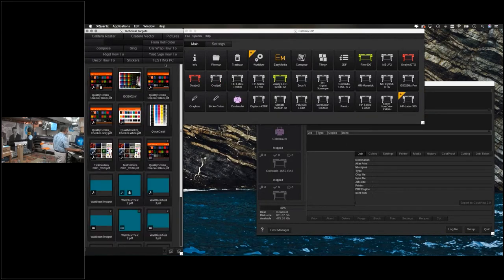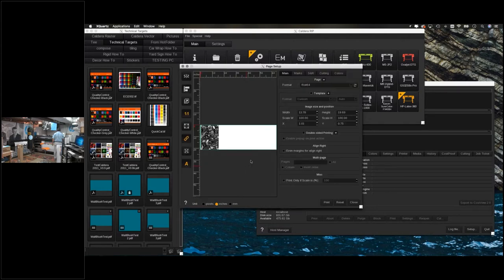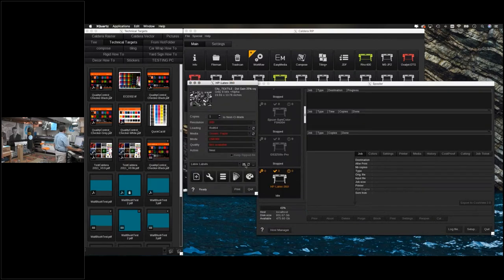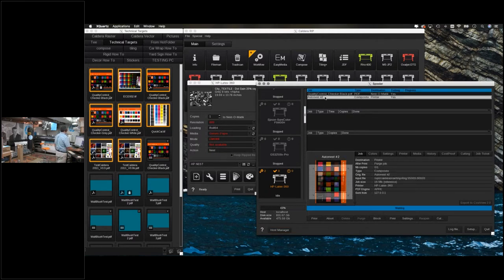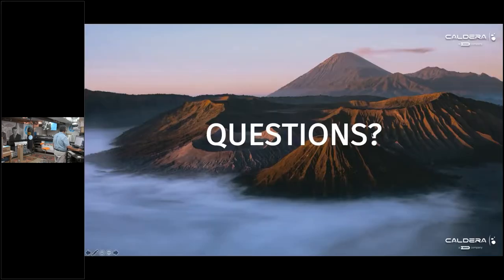With automation, once you make a quick set inside your driver, you can save it with whatever variables you want — cutter on or off, whatever. We can use the nesting functionality — I'll call this 'HP Nest' — and I can grab all these jobs and send them directly to that printer with a click of a button. All those files start coming in, and since I'm using the Caldera nesting feature it spools everything together. Since I don't have a driver or profile loaded it kicked me out, but that demonstrates the process.